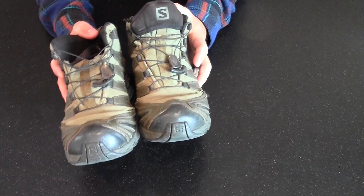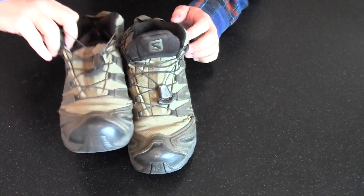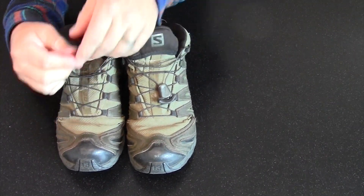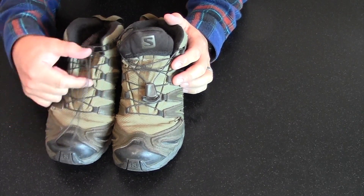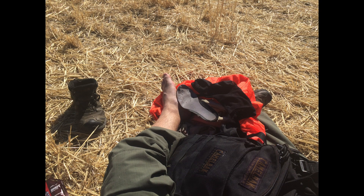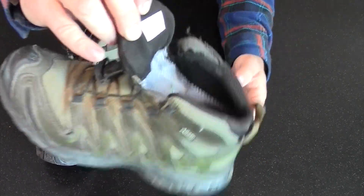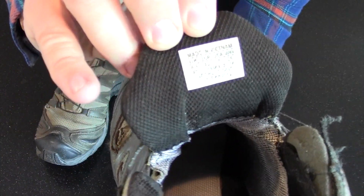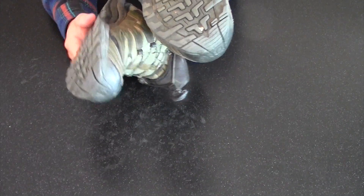About two years ago I purchased these — the Salomon XA Pro. I've been very happy with them. They were my first experience with Salomon's pull lacing system, which is different from a standard lace you tie. They've worked really well, and I've been really surprised at how well they've held up. I've purchased additional shoes with this system from Salomon. These are also made in Vietnam. Their soles have held up well and they're very flexible.